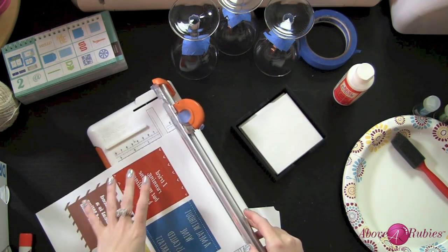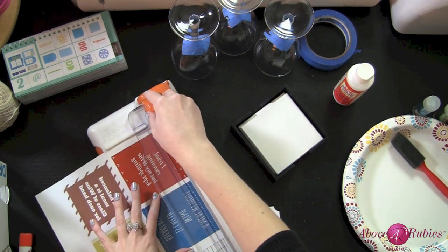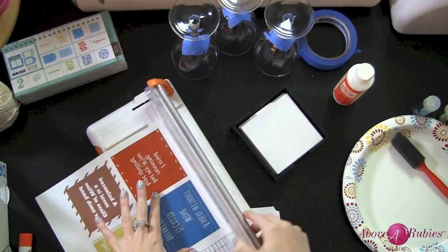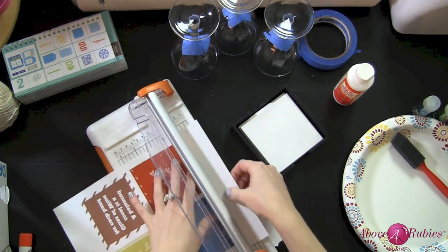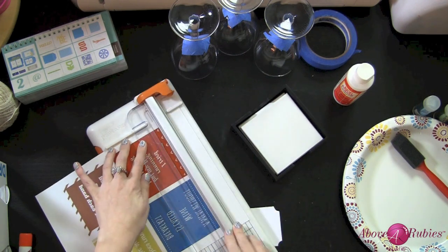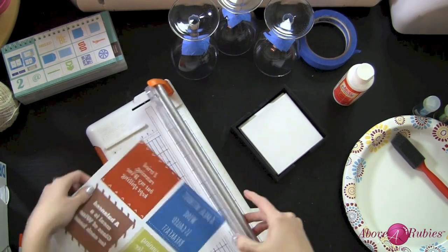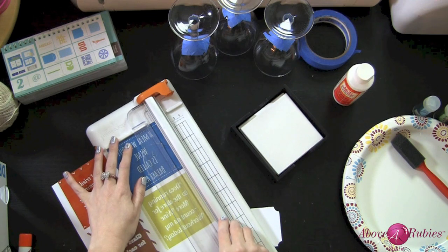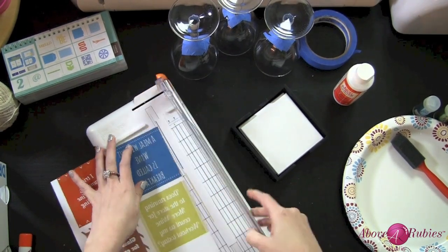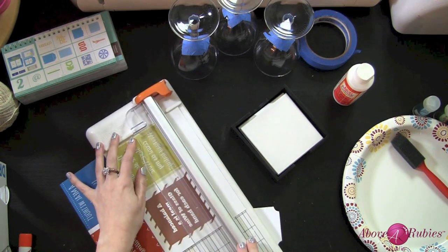I'm going to trim these out — you want to make sure the print is dry. I printed them with my Canon printer and made the designs with a phone app, then made the collage in an app called PicMonkey. I reversed the images because you need to print them in reverse so that when you place the film down, the ink is underneath, keeping it totally water-resistant and waterproof.